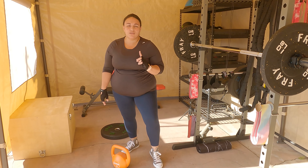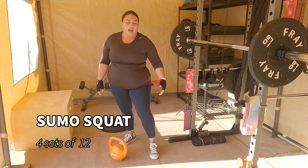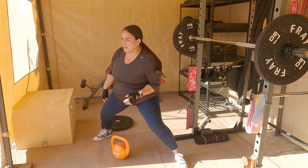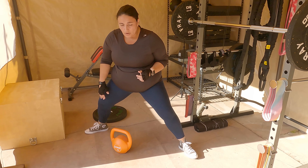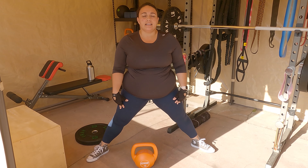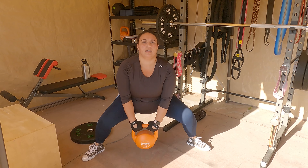Last but most certainly not least, we're going to get into a sumo squat to really target the glutes and the overall hamstrings and quads. With the sumo squat, you want your stance to be pretty wide and your kettlebell should be right in the middle — that's what you'll grab when you go down. Think as if there's a piece of string pulling you straight down. You don't want to be pushing your booty back or thrusting forward — just go straight down, grab that kettlebell, and come back up. Pulse down, grab your kettlebell and up.